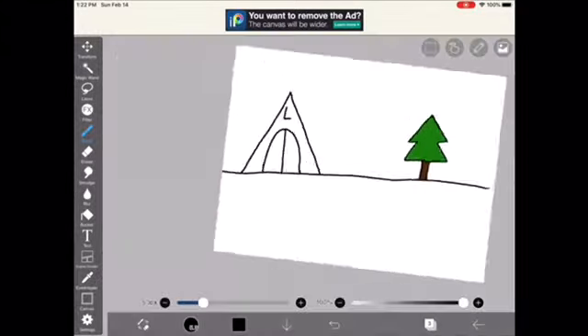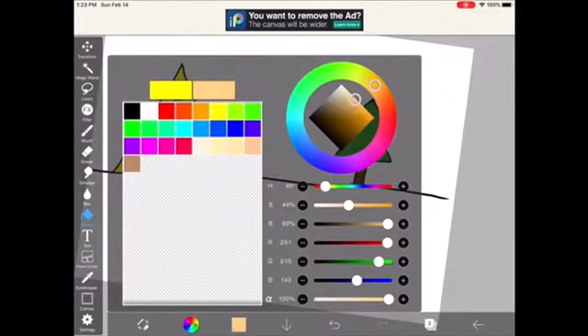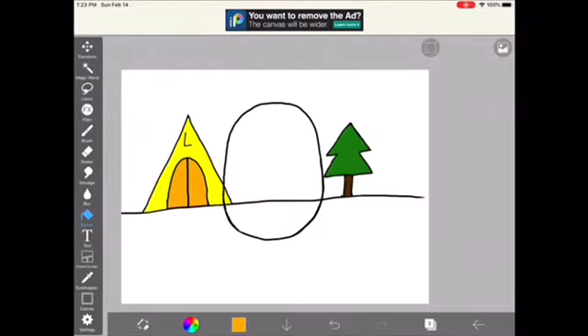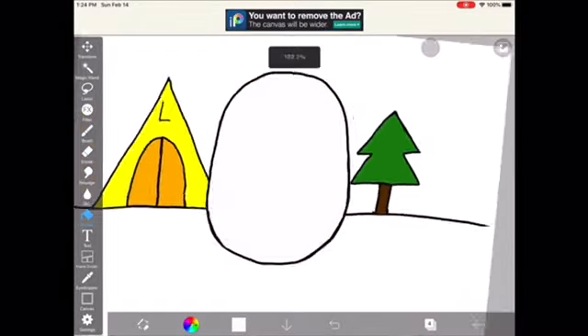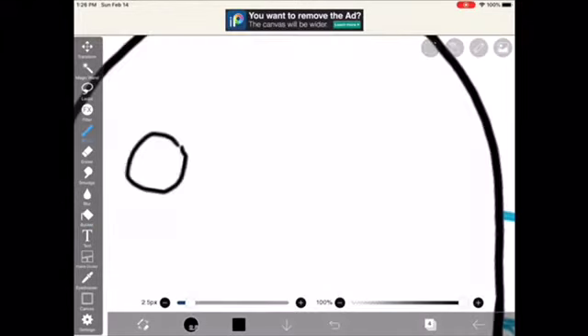Right now, I'm just drawing a nice camping background, because I like to go camping sometimes. Now I'm just going to start drawing my face and drawing my eyes.